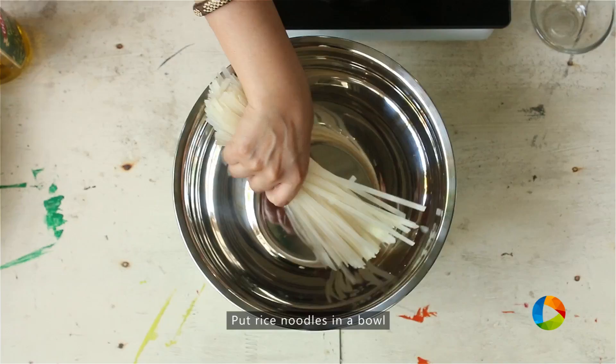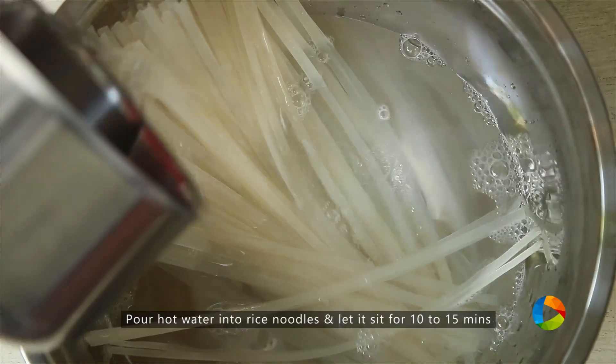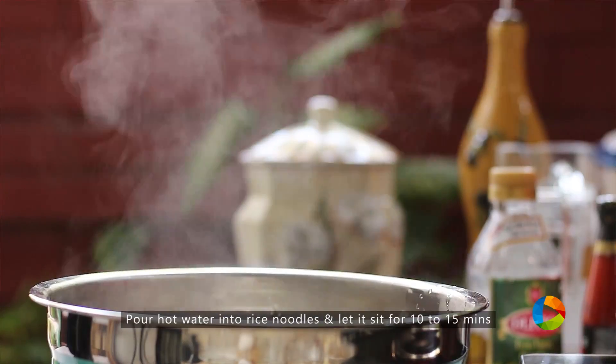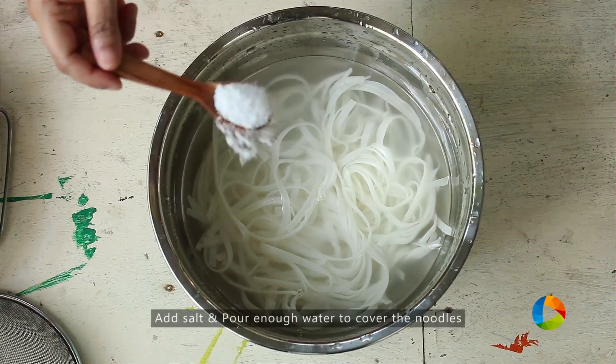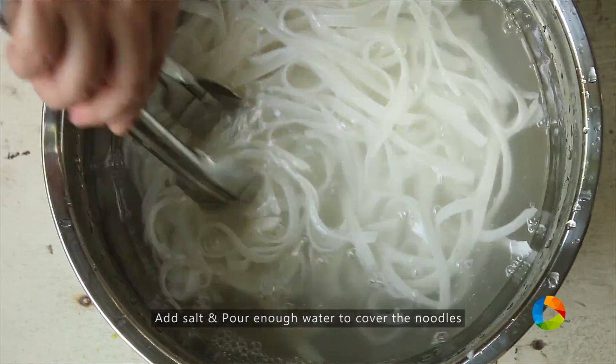I have about 250 grams of rice noodles. I'm just going to pour hot water and let it sit for about 10 to 15 minutes. Add a teaspoon of salt to the water and pour enough water to cover the noodles so they cook in the hot water.